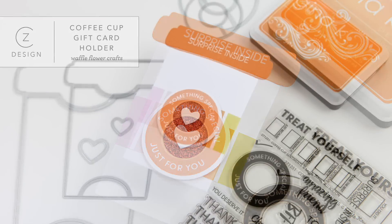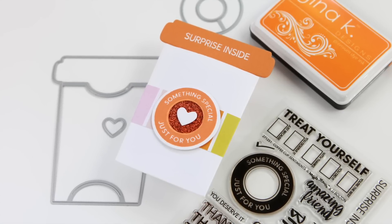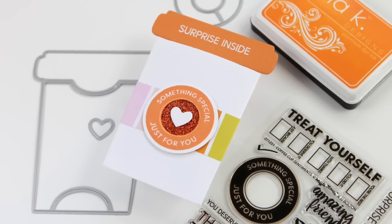Today I have a darling gift card holder shaped like a coffee cup that is from Waffle Flower Crafts. This is a really clever die set with coordinating stamps, and I'm excited to show you how to build this card project.